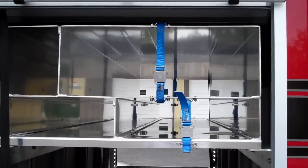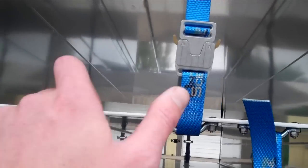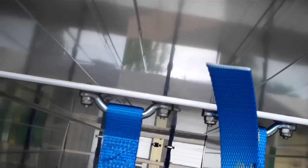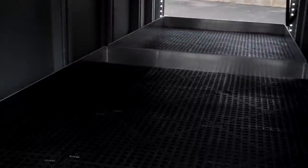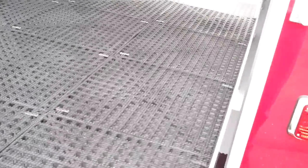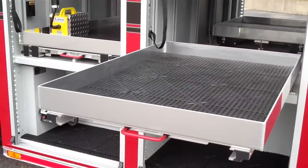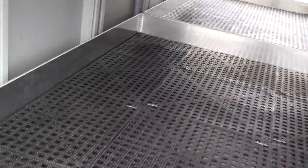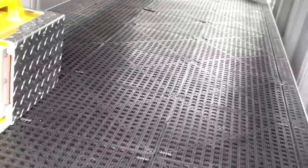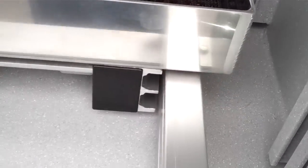Got a transverse module here for stokes baskets and backboards or whatever have you. Got an on-scene strap so you can get to your stuff there. Got two 1,000 pound trays here with full 100% extension. This one's a transverse tray that comes out either side — it probably extends 70% of the way though.